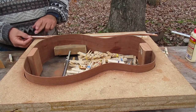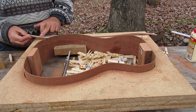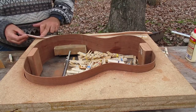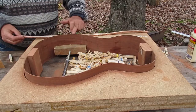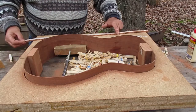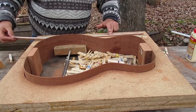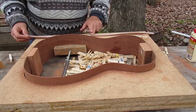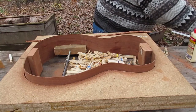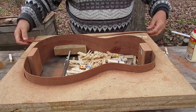Now you see probably the best glue spreader that was ever created — your finger. When you put glue on wood, you want just enough glue, not too much and not too little. What you're looking for is you want the surface to be completely covered with glue, but you want to be able to see wood grain through it. If you can't see wood grain through it, there's too much glue on the surface. If you don't see the glue evenly spread across the surface, then there's not enough glue. So I'm just trying to evenly spread this and get as close to the perfect amount of glue on that curved lining as I can possibly get.